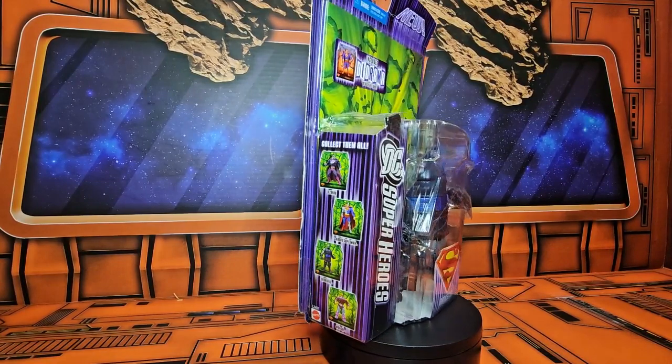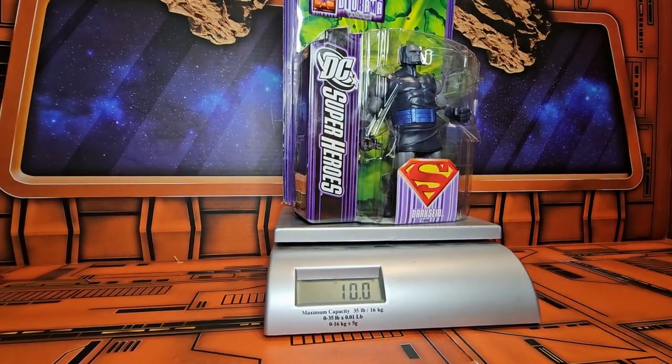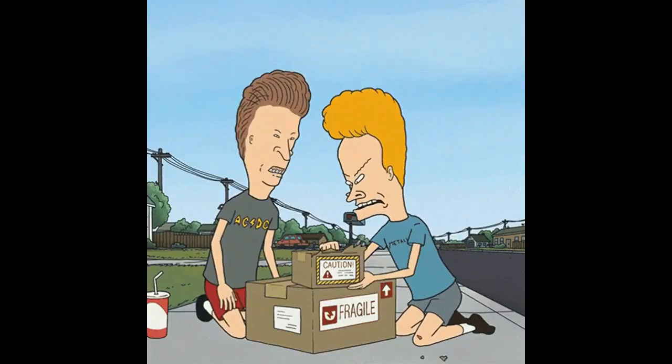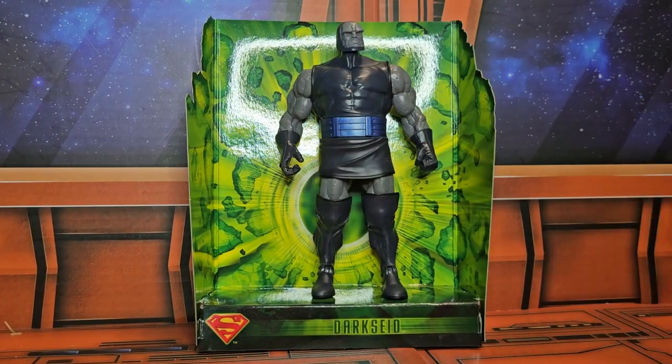Let me get it off the spinner and on to the scale. The scale is showing it coming out to 9.8 ounces. Now let's get it off the scale and out of the package. Now that we have him out of the box, we can see the diorama that he comes with.